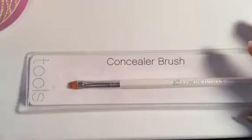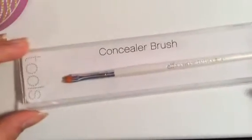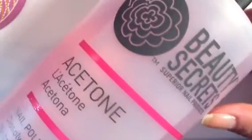This is really optional, but I think it looks better using makeup sponges. You'll also need a cleanup brush — this is just the e.l.f. concealer brush — and you will need some acetone to clean up.